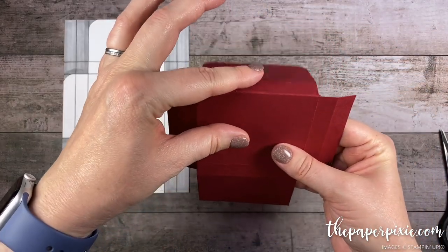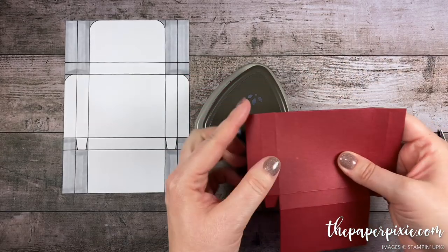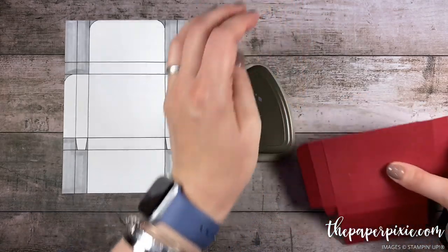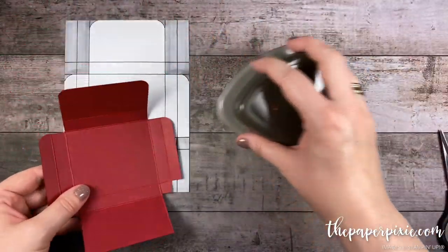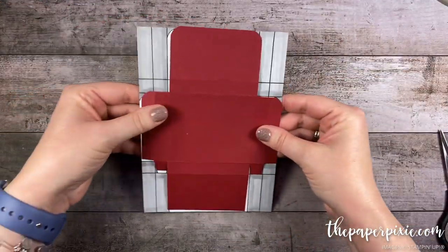Then I'm gonna fold this on the second score line so we've got a flat edge along here, and I'm gonna round these outside corners. Now these rounded corners are just for aesthetic purposes — they're not a requirement, so if you don't want the rounded corners there's no need to do them. But now our piece looks just like our template.